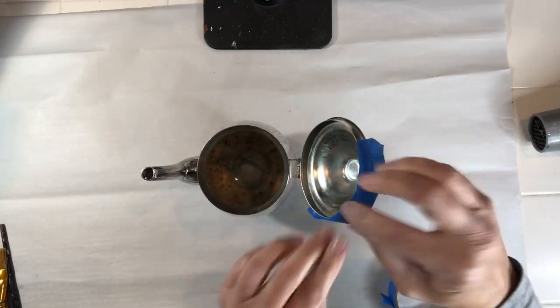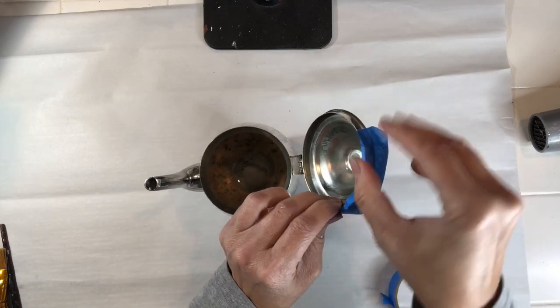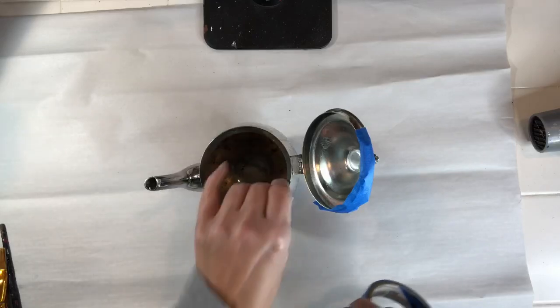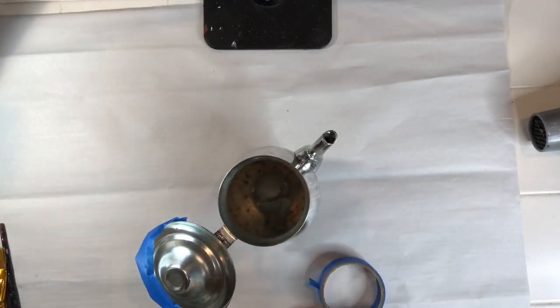Now I'm going to use the silver as an accent and use blue tape to tape off the areas that I don't want to get paint on, which is essentially the lid, the handle, and the spout.